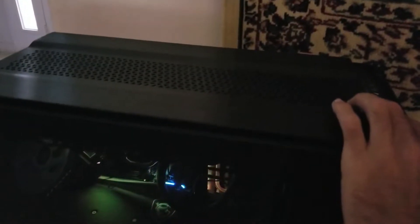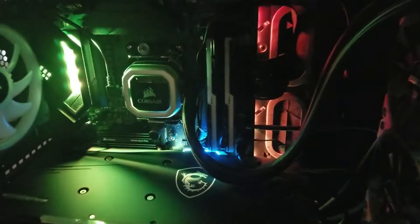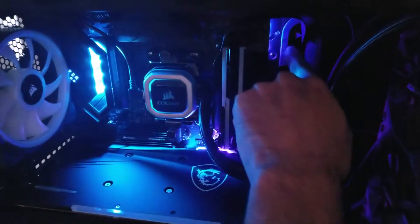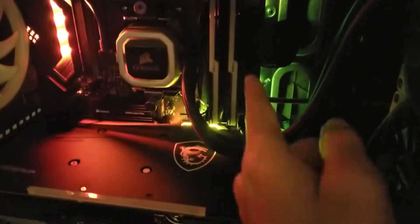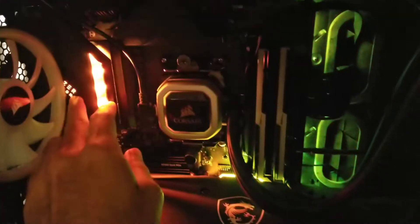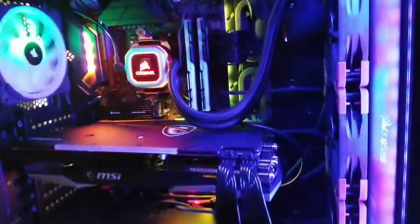All right, here she is. Looking at the inside, the motherboard actually glows quite well. There's a bar behind the back plate that runs down the side of the motherboard. The VRMs, the I/O shield RGB, and the chipset all look really sick. Let's go ahead and power her on and see the completed build.